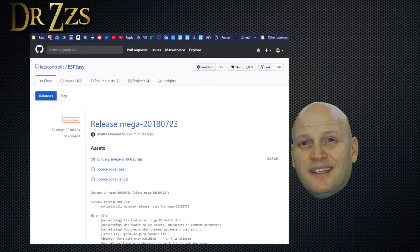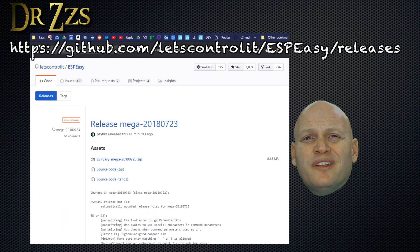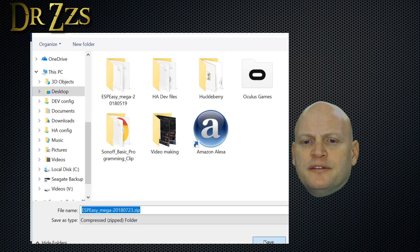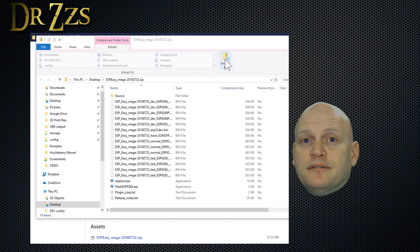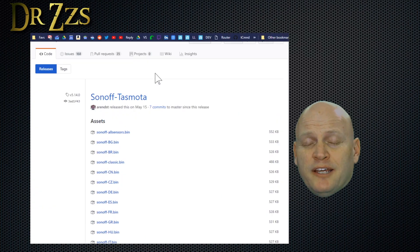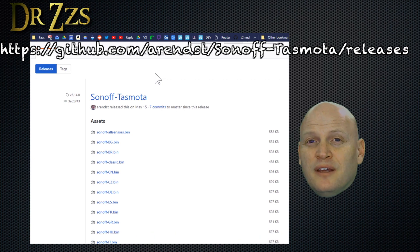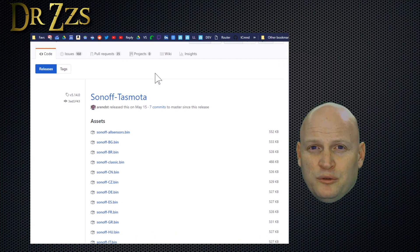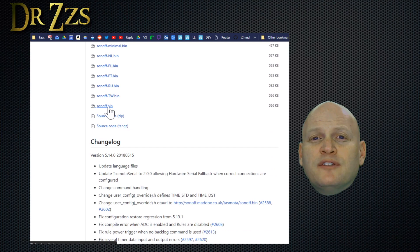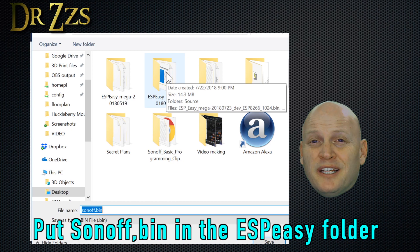Now that we've got our hardware sorted out, let's get to the software. First, go to the ESP-Easy GitHub page and download the mega zip file. Save that somewhere easy to find and then extract it — we're going to need to know where this folder is, so don't hide it from yourself. Next, go to the TASMOTA GitHub page and under Releases, choose the version you want to use. For now I'm going to use version 5.14, scroll down, find sonoff.bin, and download it. I'm going to save it to the ESP-Easy Mega folder I just extracted.